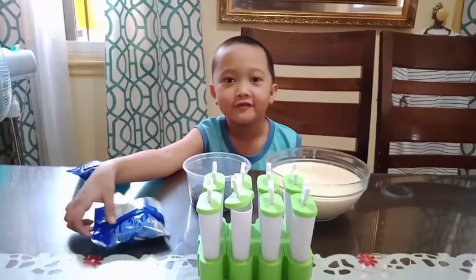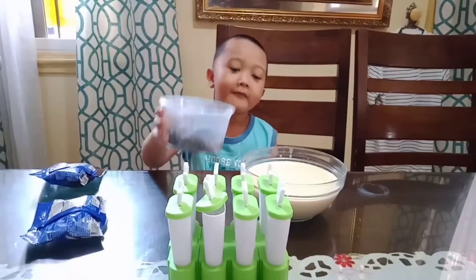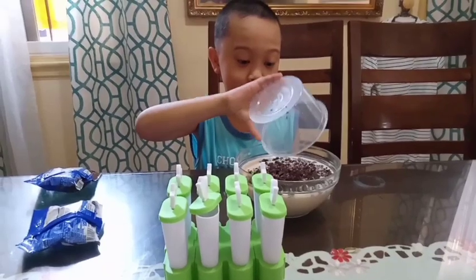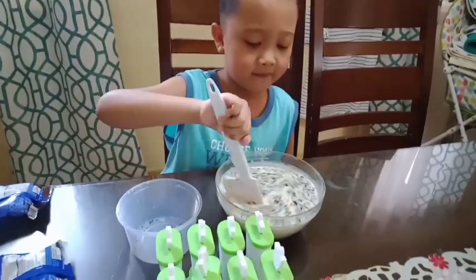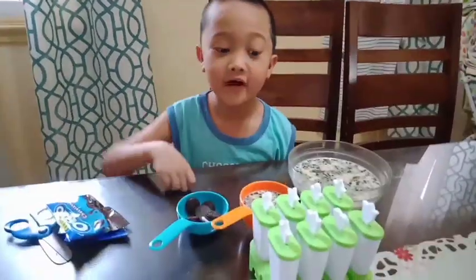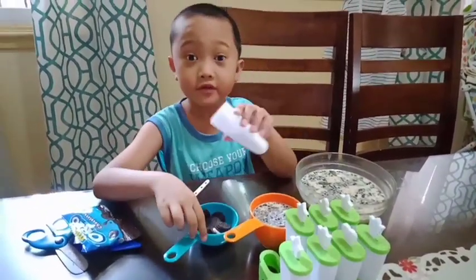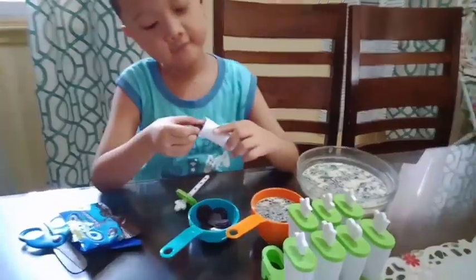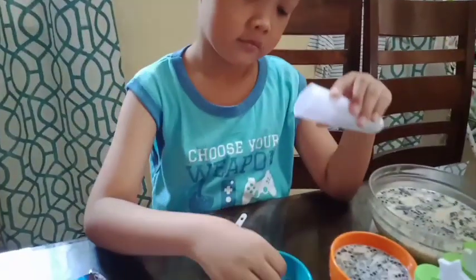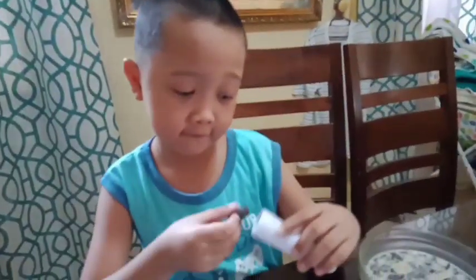Aside from the Oreos, we will put the crushed Oreos in the mixture. So now it's time to put the Oreos in the holder — I'm gonna put four: one, two, three, four.